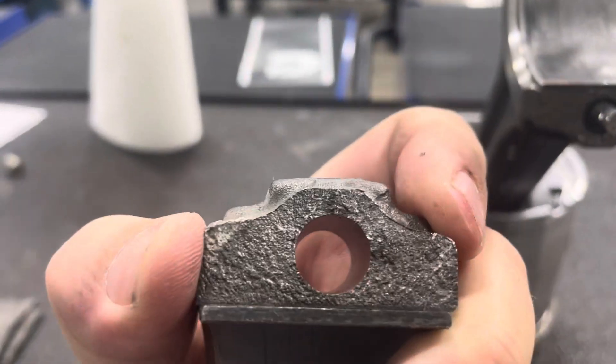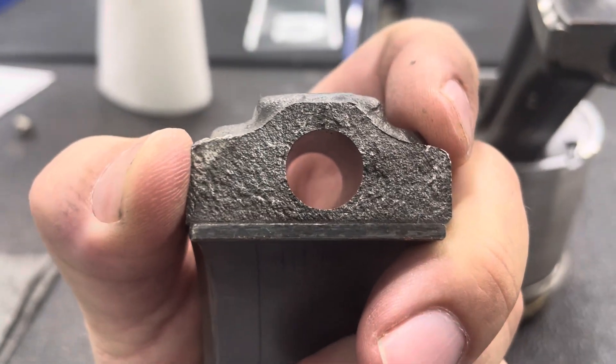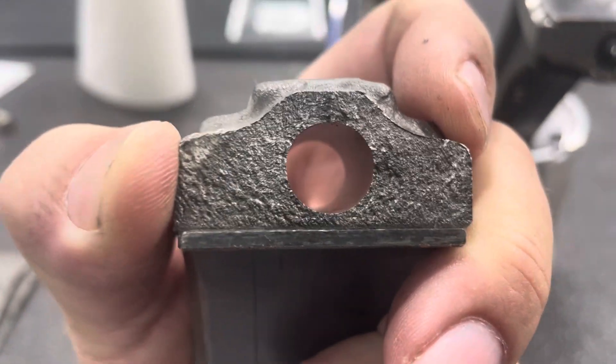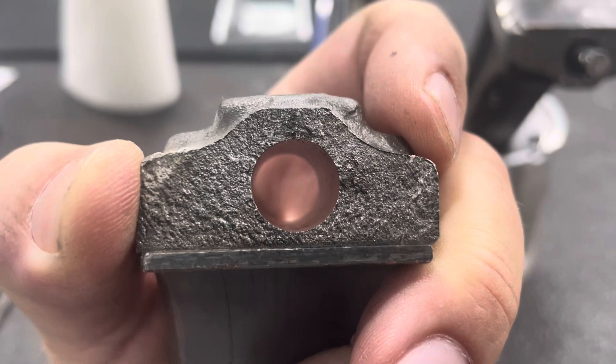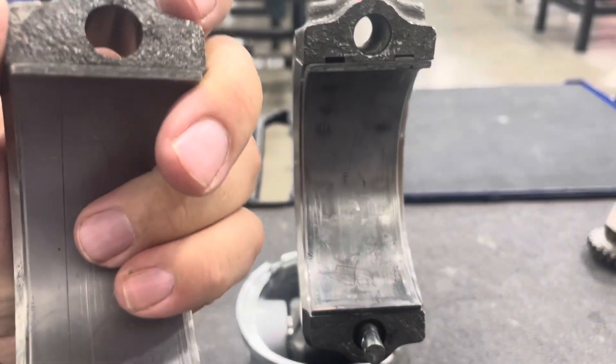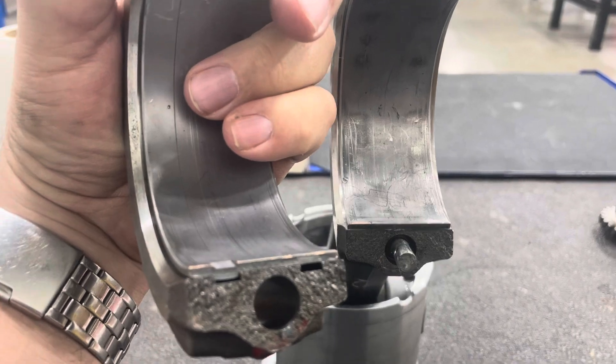Every time you torque a fractured connecting rod cap on backwards it damages the connecting rod and the cap. Ultimately, torquing it down even one time in the wrong direction will completely ruin a fractured rod and cap and require replacement.